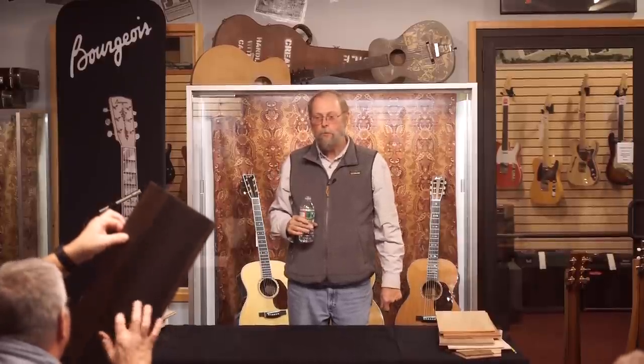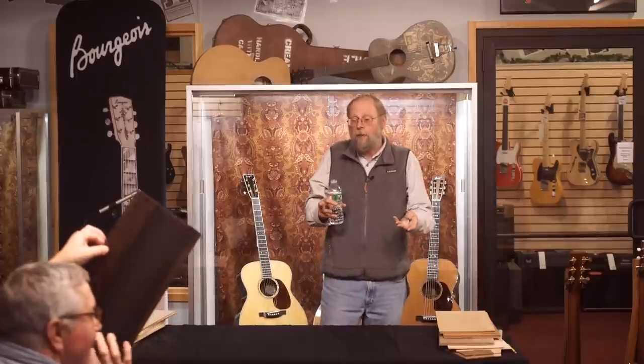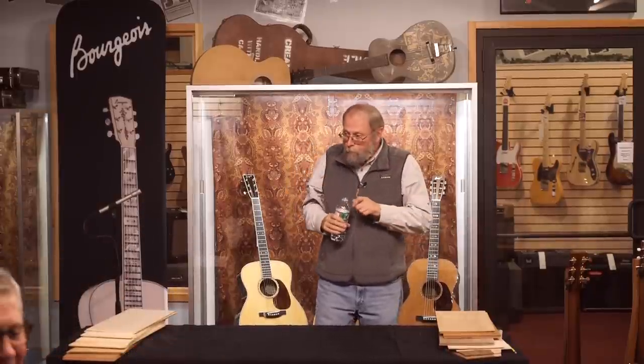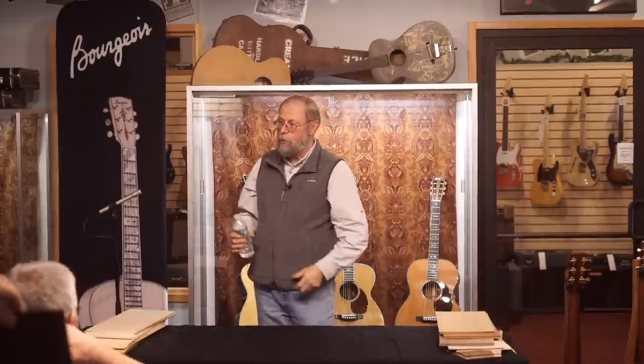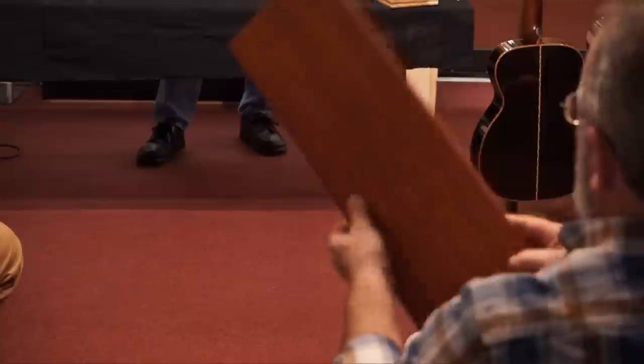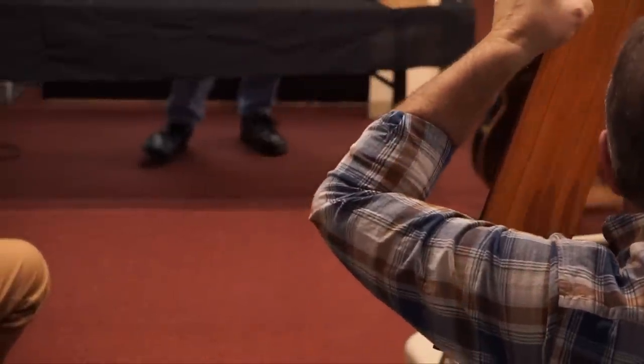It's really not hard to get a great piece of Brazilian to sound good — that's the thing about Brazilian, it has the highest velocity of sound. What's the second highest? I believe it's European spruce. For back woods, I'm not really sure. I'll bet Madagascar rosewood is up there. I'll bet cocobolo's up there too.